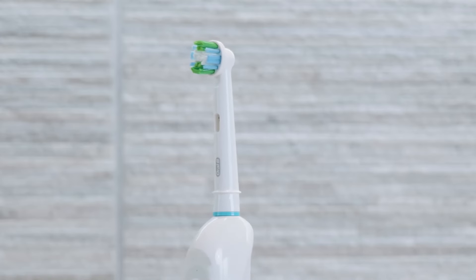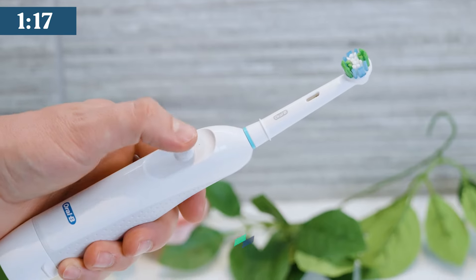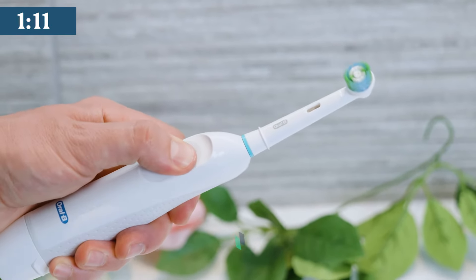The green bristles should turn yellow over time to make it clear when it is time for replacement. One button and one mode make it simple to use. The button is quite firm and doesn't give much feedback, which is a shame.